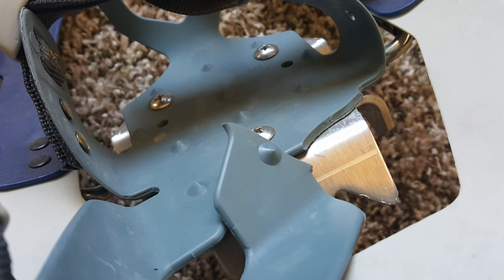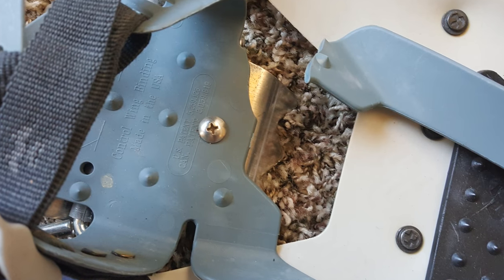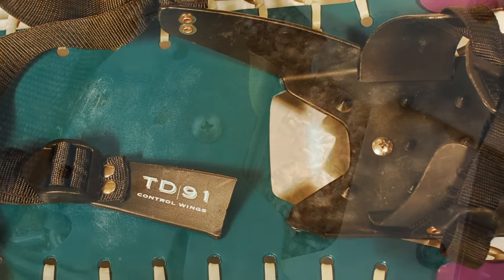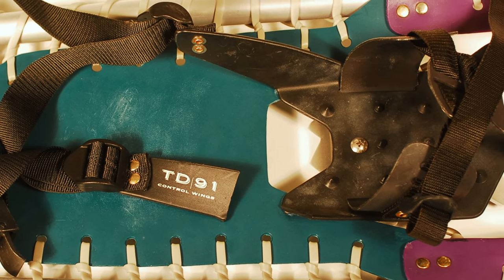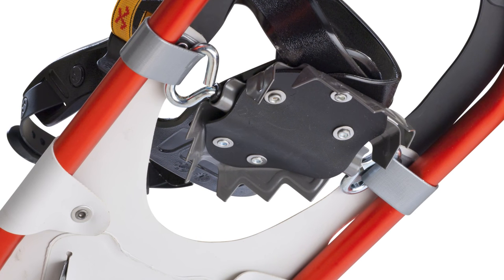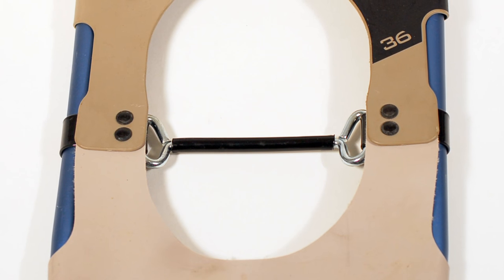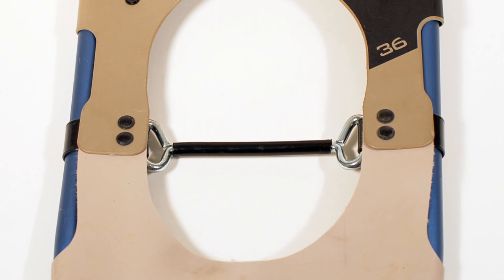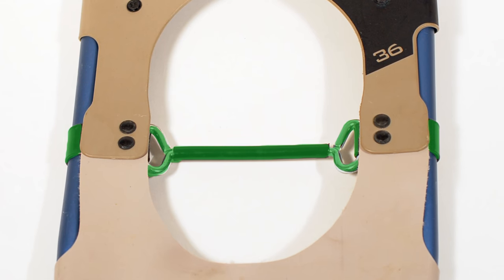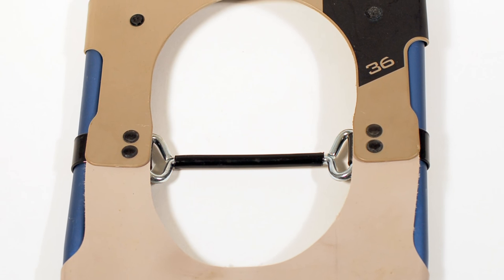You might be thinking: can they replace my bindings or crampons? The toe cord configuration on your snowshoes will determine whether we can replace your bindings and/or crampons. If your Tubbs snowshoes have a metal toe cord, which looks like this and acts as a hinge for the binding and crampon to rotate on, then we can replace the bindings and crampons.